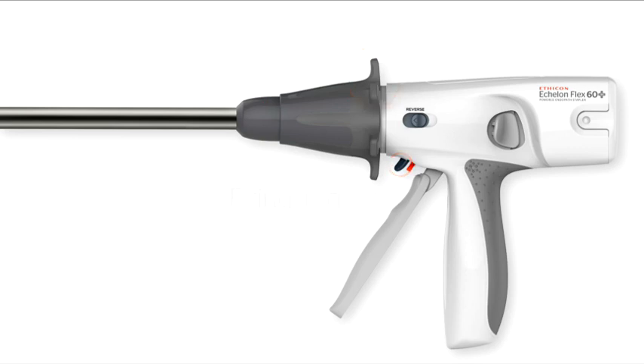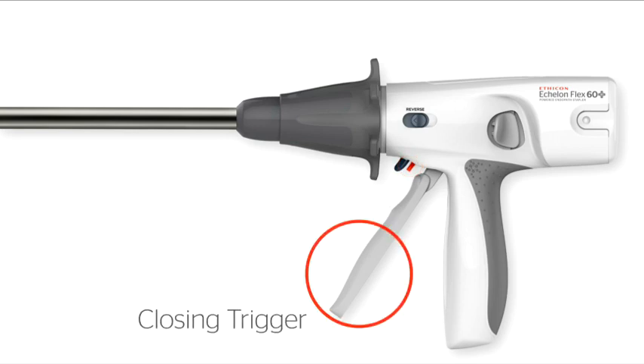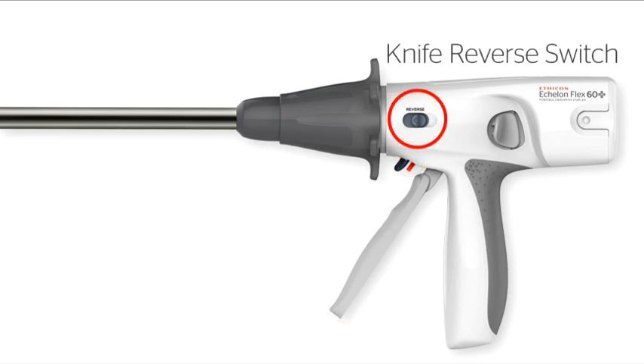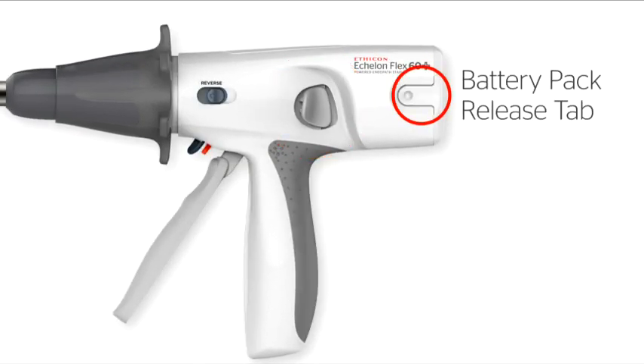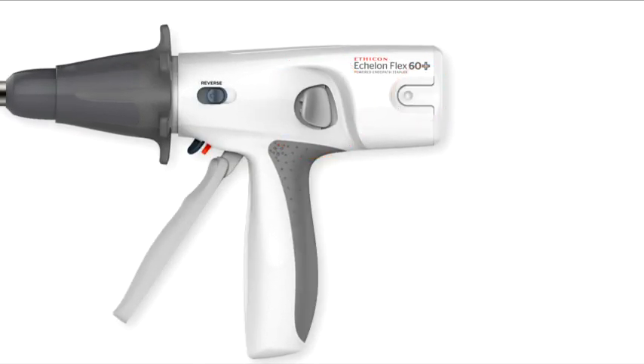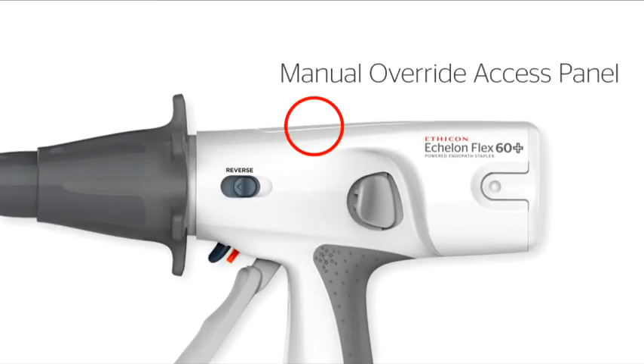Firing Trigger, Red Firing Trigger Lock, Closing Trigger, Knife Reverse Switch, Anvil Release Button, Battery Pack Release Tab, Manual Override Access Panel.